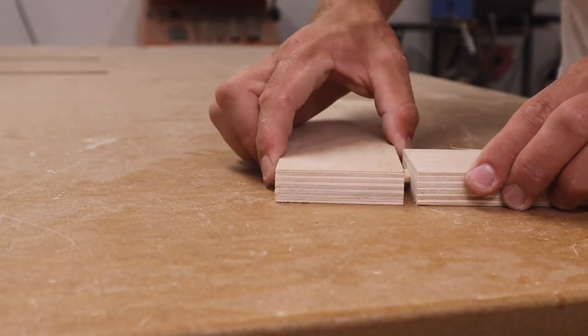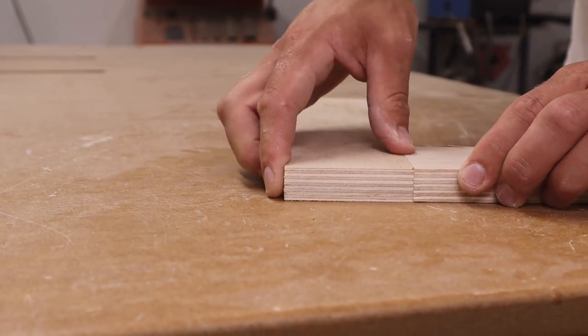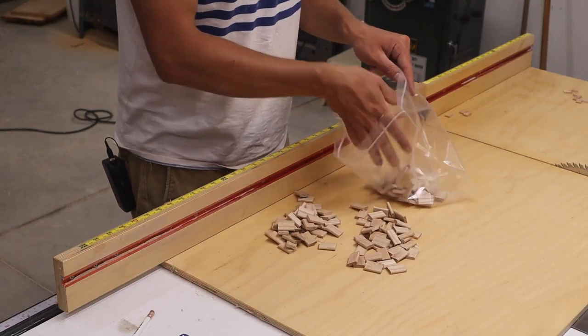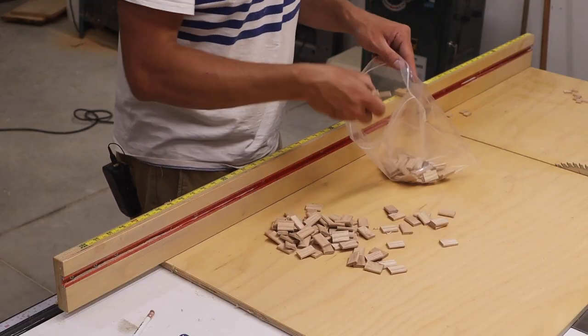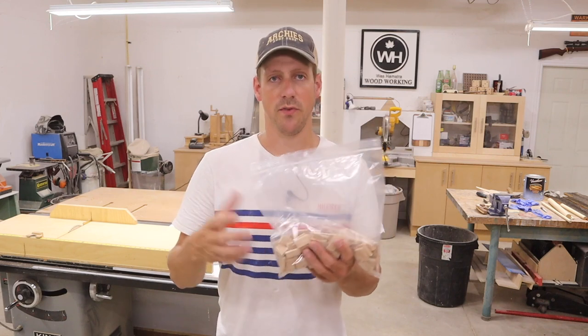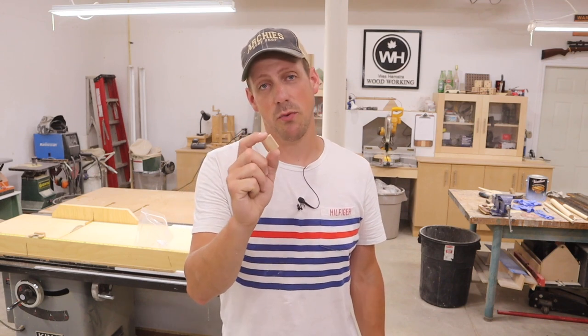So here you have it — an easy-to-make Festool domino. I suggest you keep them in a ziplock bag to keep any moisture or humidity away from them, because the last thing you want is these things to swell up and not fit your mortise. I checked online and for about 60 bucks you can get 300 of these, which isn't too bad. I'll leave it up to you whether or not it's worth your time to make your own.